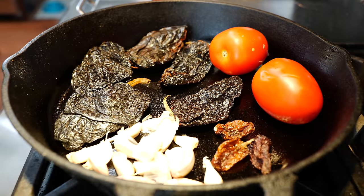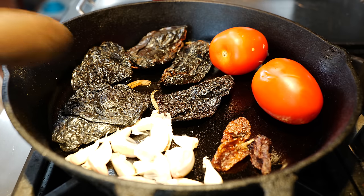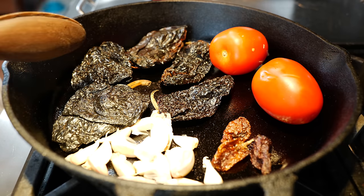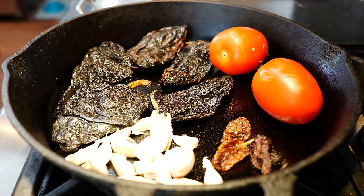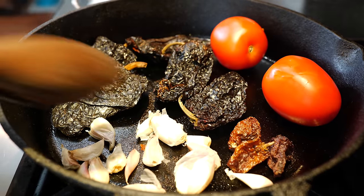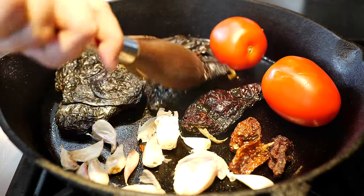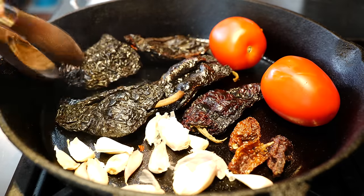We're going to continue to roast these chiles, and I'm going to show you every step of the way what you want them to look like before we take them out. If you see something burning — not charring — that's when you want to take it out. It's been about a minute and a half. I'm going to turn over our pasilla chiles. Be careful, it's going to smoke and you're going to cough.